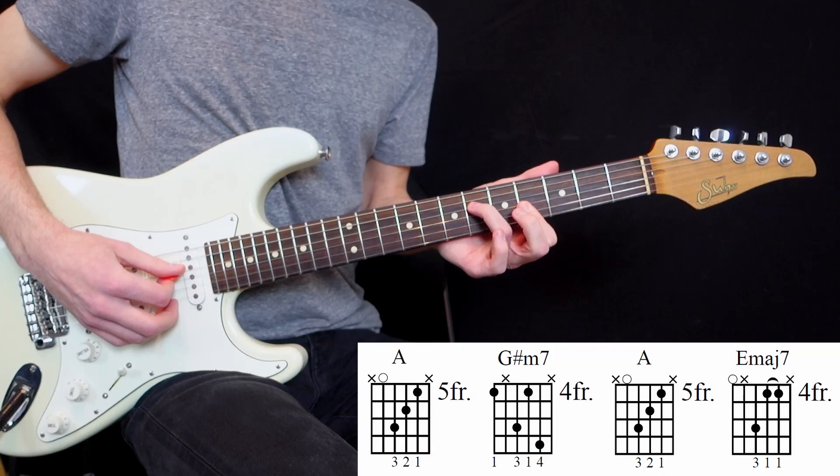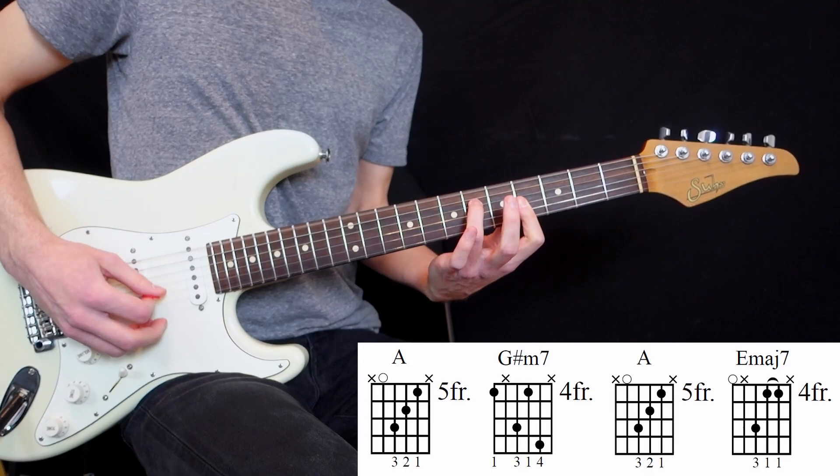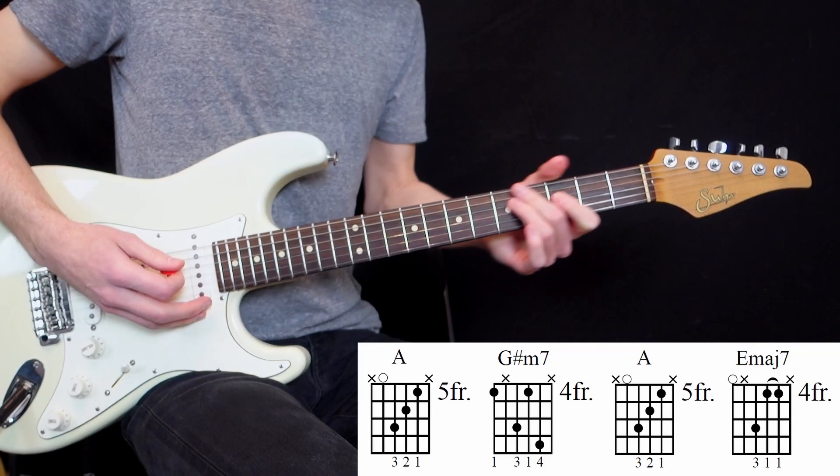And then what is cool is that they take the G-sharp minor triad, but they put at the end an open 6th string, which creates a great voicing of an E major 7 chord. It's like the G-sharp minor bar chord but with an open E. They will use E major 7s really often in their music and in this album.